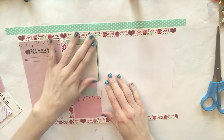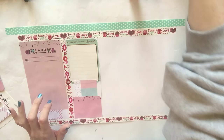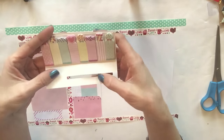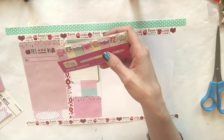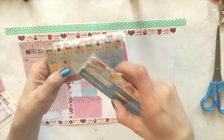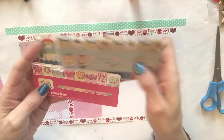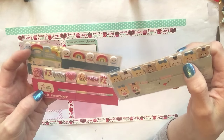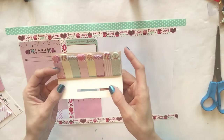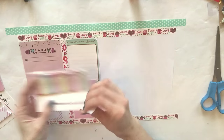My daughter is in the shower so you might hear it running. Now let's go ahead and add some fun little flags to this bottom section. A sweet subscriber sent these to me and I was so excited because she didn't even know it, but I had been eyeing these flags and the Alice in Wonderland flags. It was like she read my mind - I was about to purchase these and then she sent them to me. These are just incredibly perfect for this spread. Let's go ahead and pick out a couple.